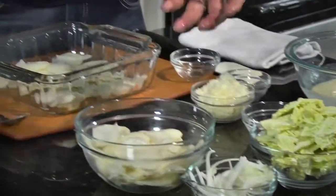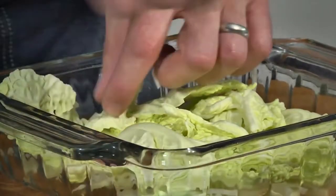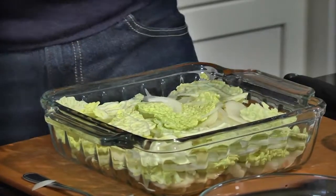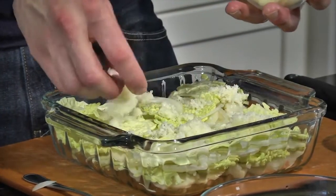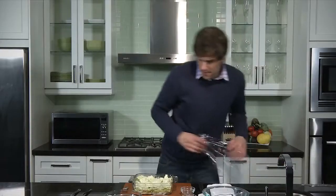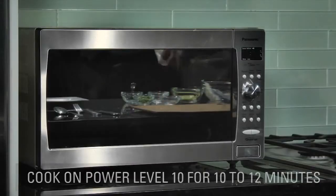So we do our layer of potato, followed by a generous layer of onion, and then we reach for the savoy cabbage and do layers of it as well. What we have here: two layers of potato, two layers of onion, and two layers of the savoy cabbage. We're going to press it down with our hands, then finish it with some Swiss cheese on top, and now we add that creamy bechamel sauce we talked about earlier. Now we want to cover it and send it back to the microwave for another 10 minutes at a power level of 10.